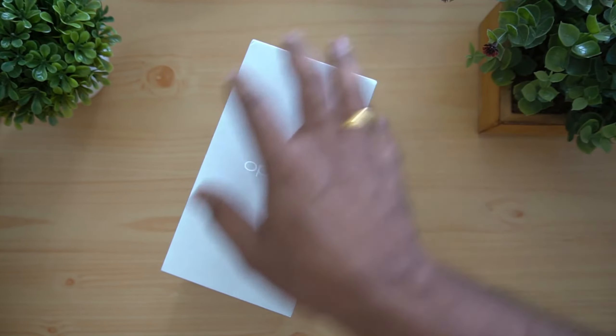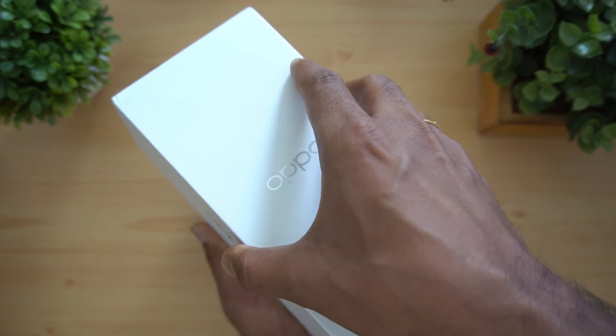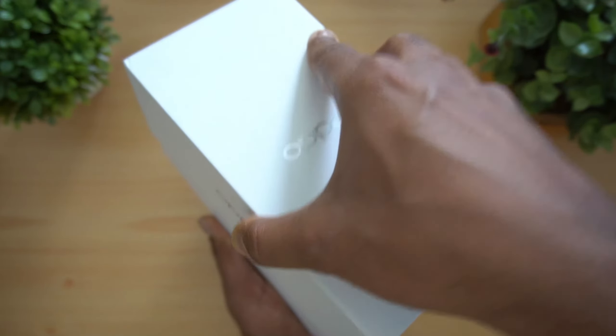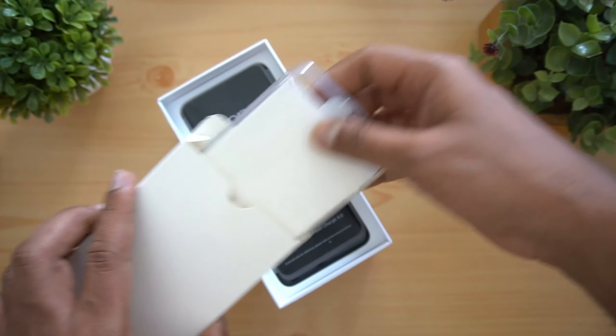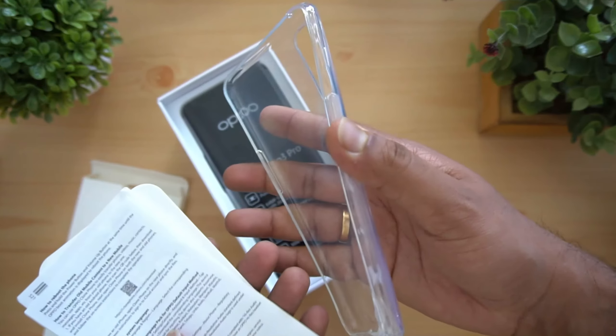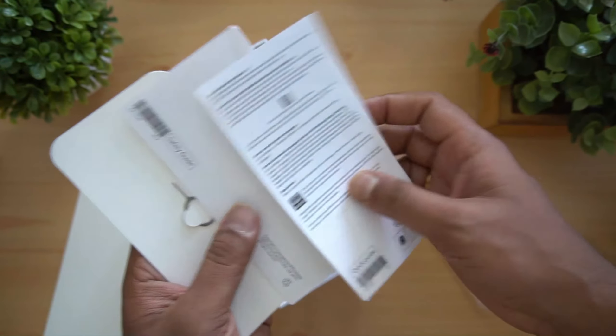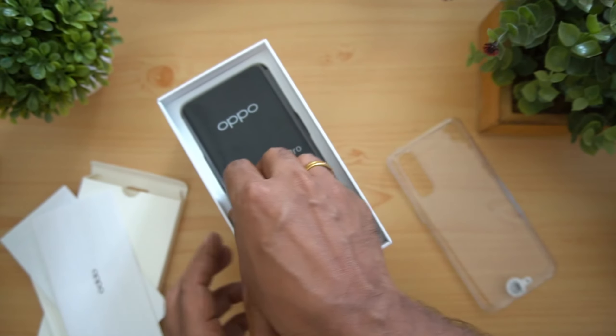Opening up the main box. There you go — you can see a small box inside. This comes with a case — a clear TPU case. Then you get the SIM ejector pin, and the manual and warranty information.